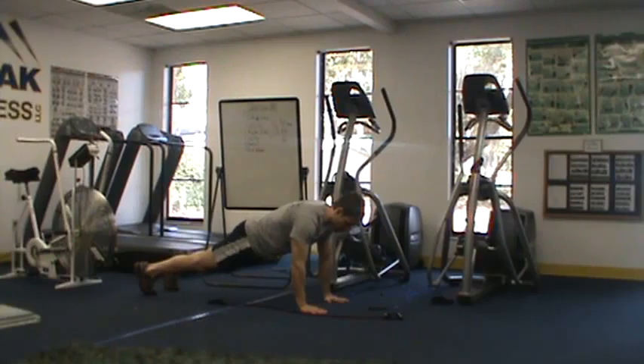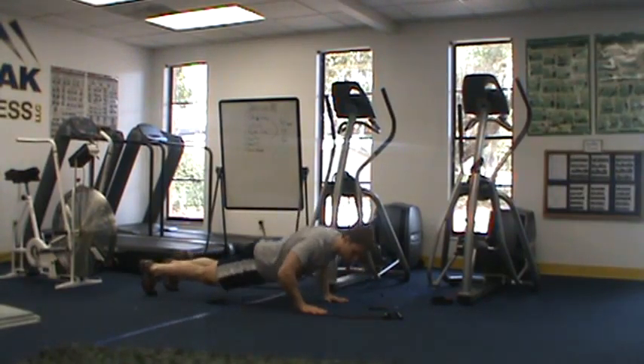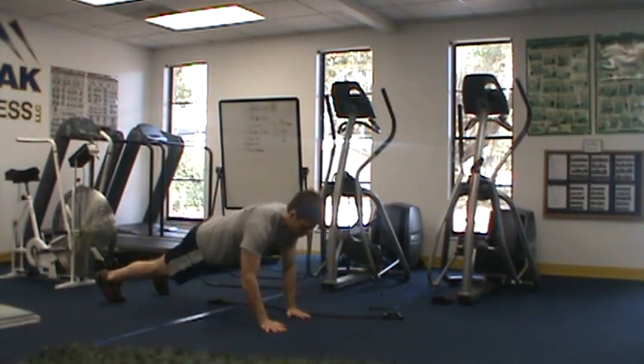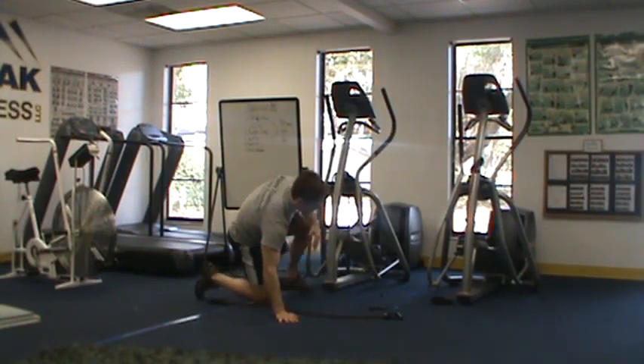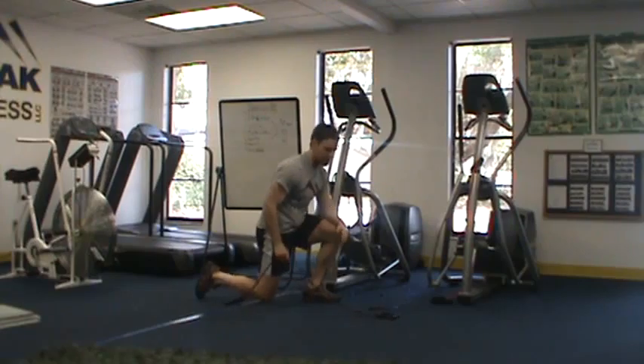With a lateral push-up, I'm going to come into a push-up position, just push up, crawl over the band, push up, crawl over the band. Each push-up counts as one. I'm looking for how many reps you can do in 60 seconds.